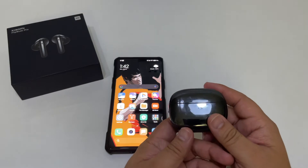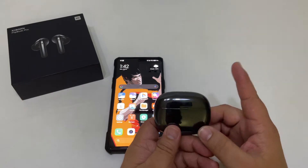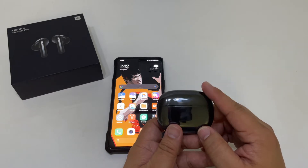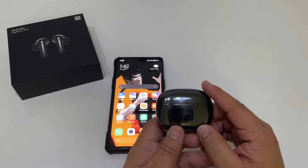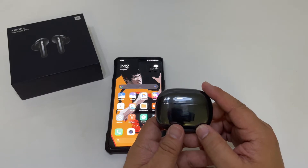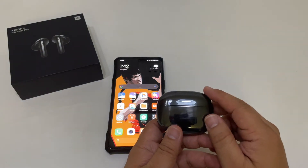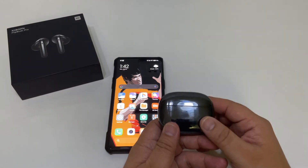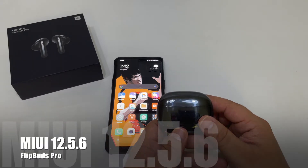Here is your Xiaomi Flip Buds Pro. The major problem with the Flip Buds Pro, as I said in my original thoughts when I first tested these, was that it had a lot of connection problems. When you have them in your ear they would constantly drop the music, and it had no ear detection — when you take the earphones out it would keep playing the music. My second complaint was that it had no app support. How am I supposed to update the firmware on these if there's no app support?